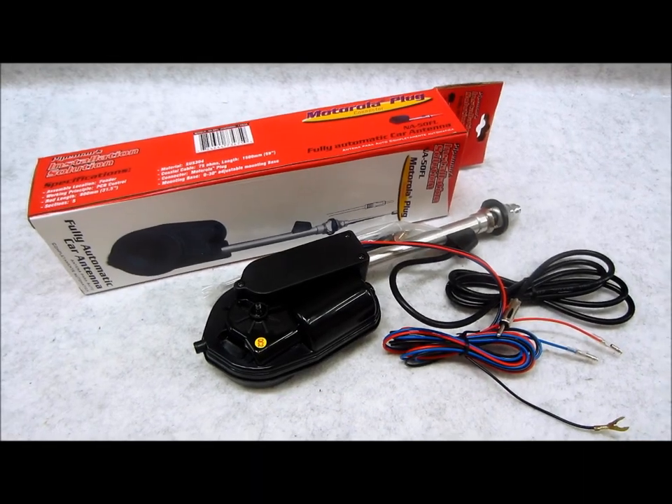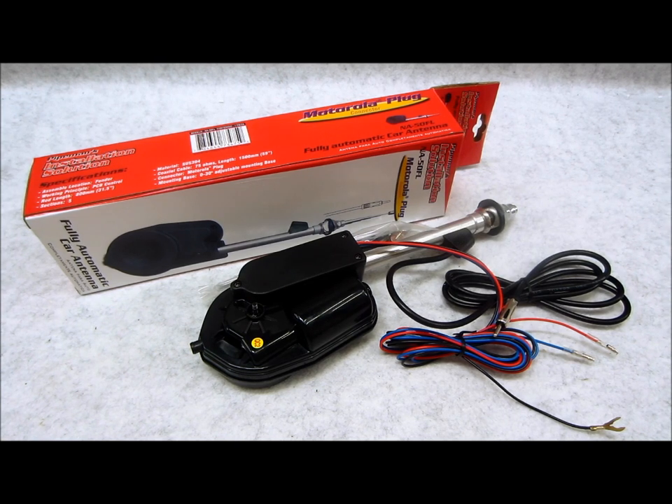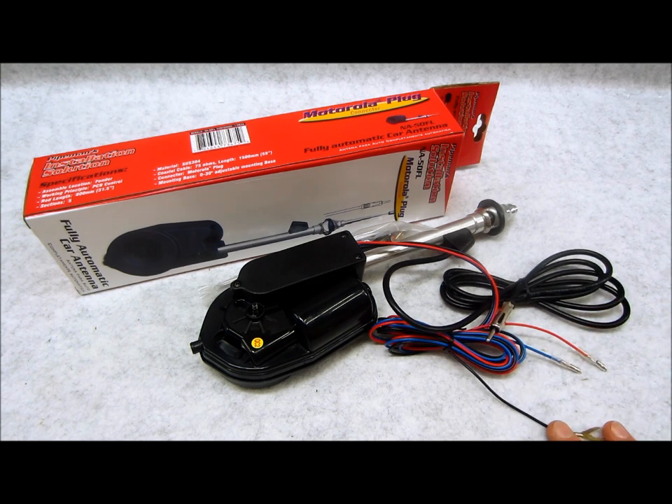I got this question this week from a guy who has two custom power antennas that were sold in his old custom Lincoln — his first show car. He was saying he's having some trouble and can't find any wiring information online anywhere, so here's your answer. When you go to your power antennas in the trunk, this is going to be basically the same for a Axxess, Metra — you name it.